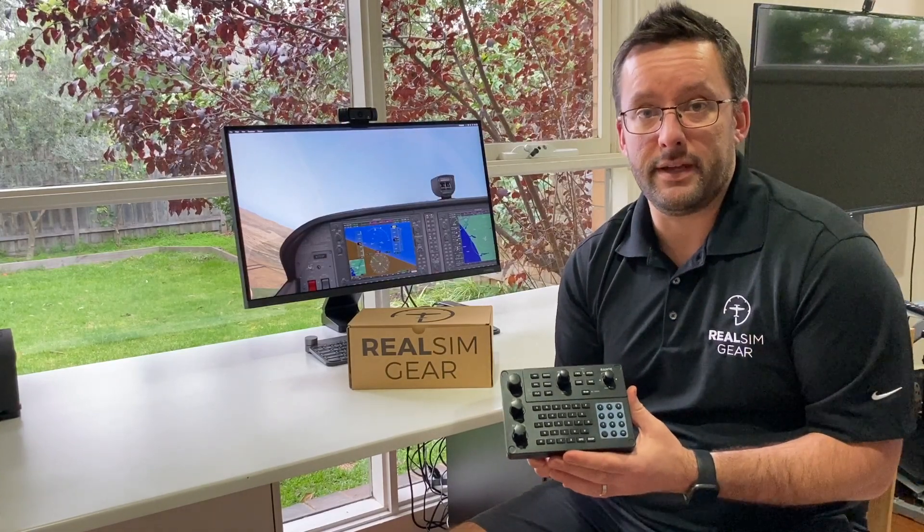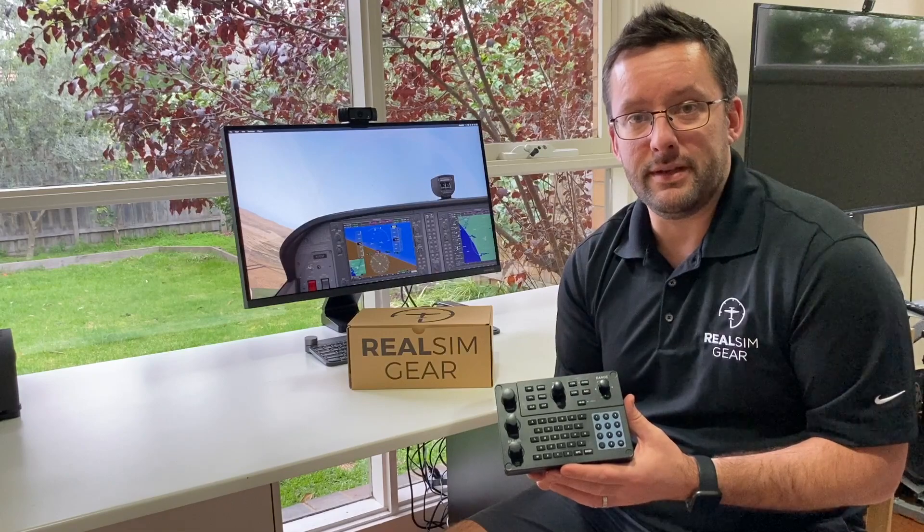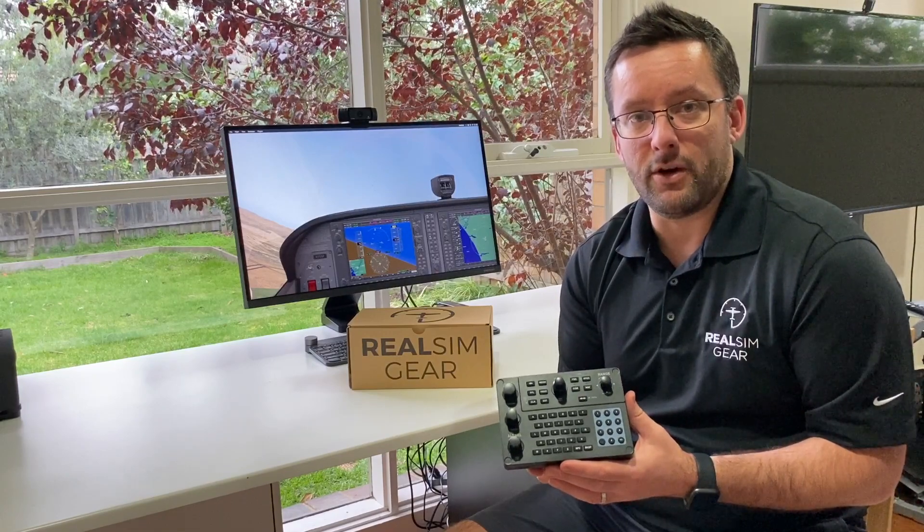So there you have it — that's the GCU 47X from RealSimGear. Any questions at all, please feel free to hit us up at info@realsimgear.com.